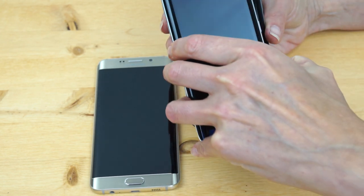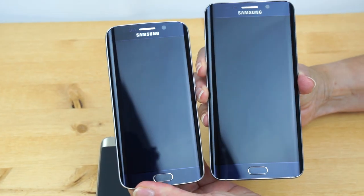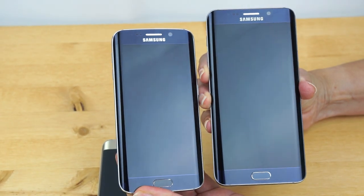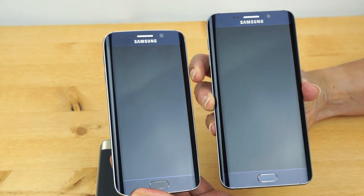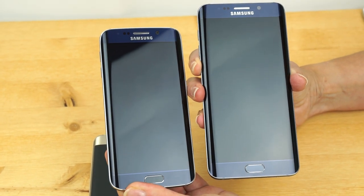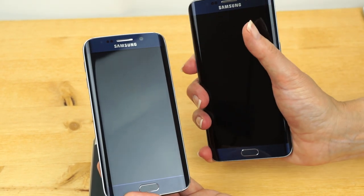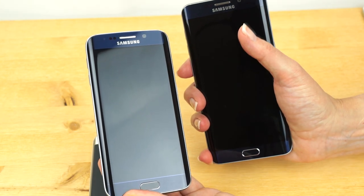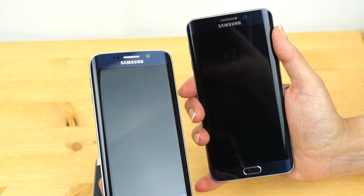Here's our Galaxy S6 Edge side by side. You can see the size difference — it's not that bad considering you're going from 5.1 to 5.7 inches. It's not a humongous phone. Samsung did a good job of narrowing it as much as possible, and they did that with the Note 5 too. That's usually the biggest criteria for holding a phone, because your palm is only so wide for most people.